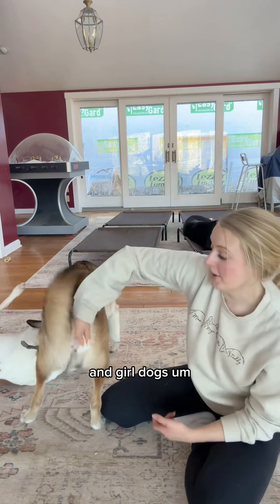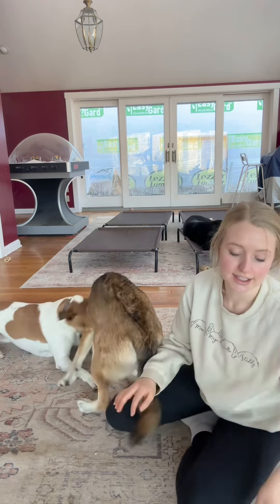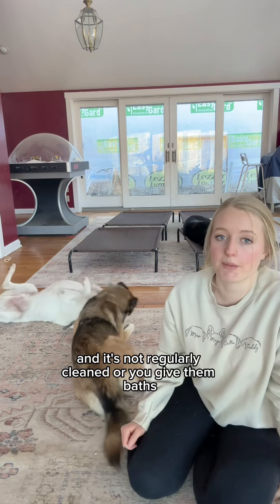For girl dogs, also clean them down here, because that area can get infected if there's dirt trapped in there and it's not regularly cleaned or you give them baths.